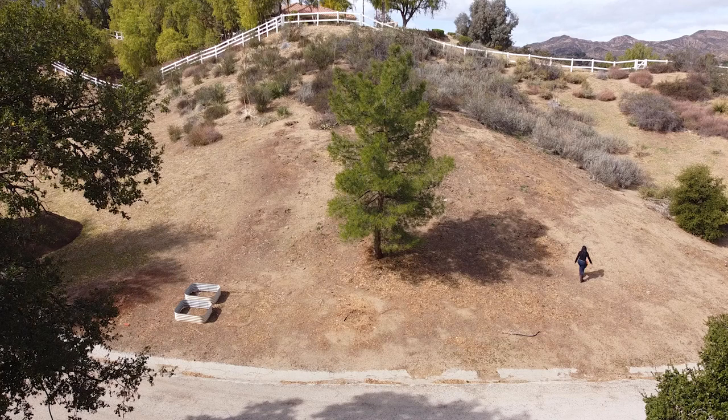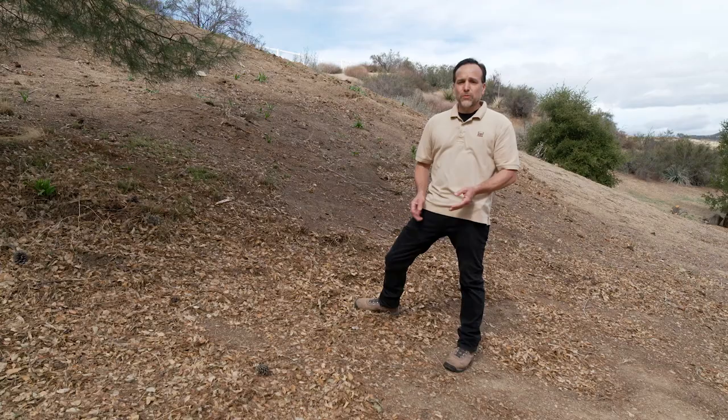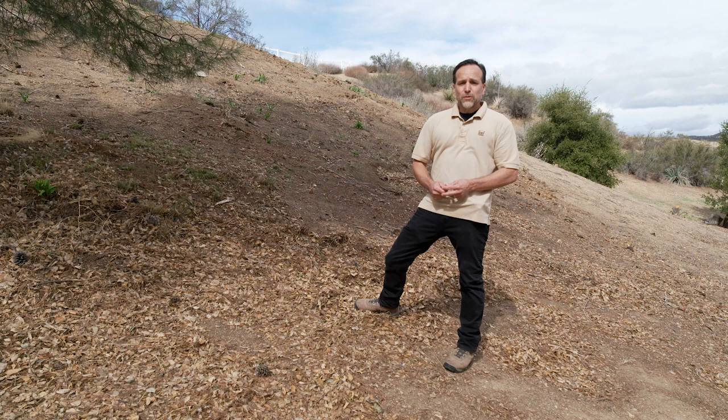So today, we're going to put these 600 dirt lockers up here, and we're going to transform this into a garden that's going to contain fruit trees, vegetables, herbs, and pollinating flowers. It's going to be transformative to this hillside.